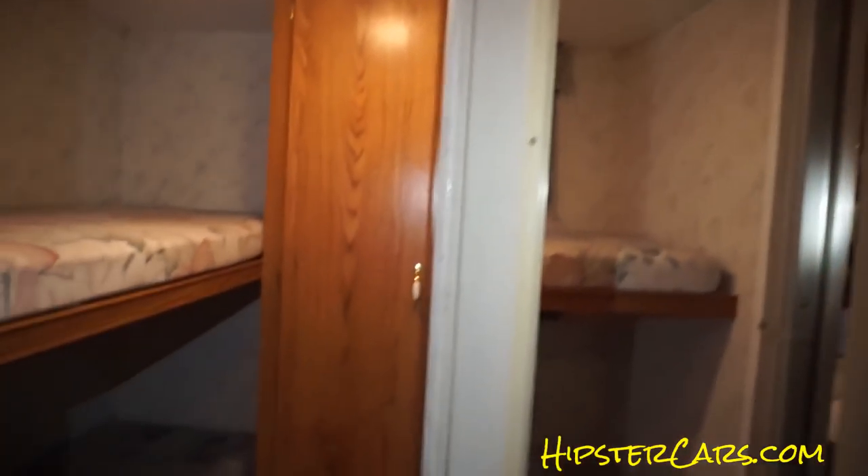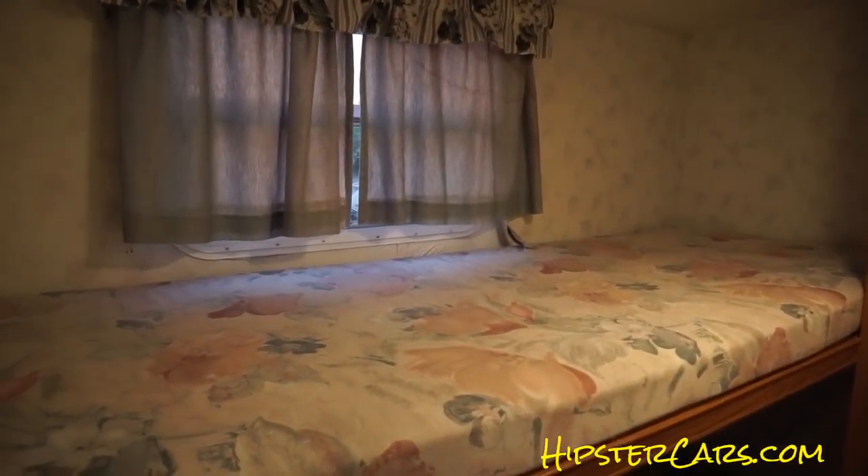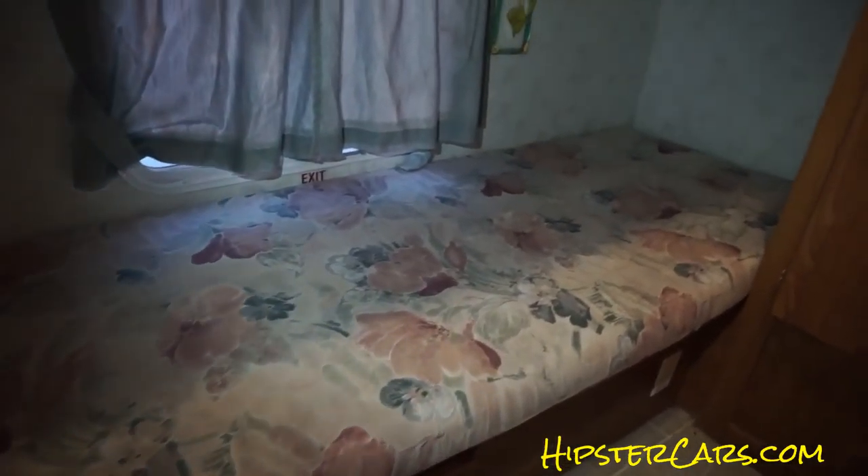Great shape — missing a smoke detector, it looks like. Dual beds back here. Your heater stuff is down there. I don't have the slide out slid out right now — that's what I'm trying to say.